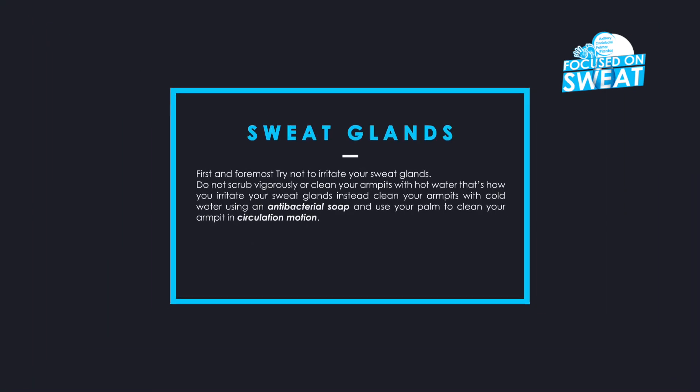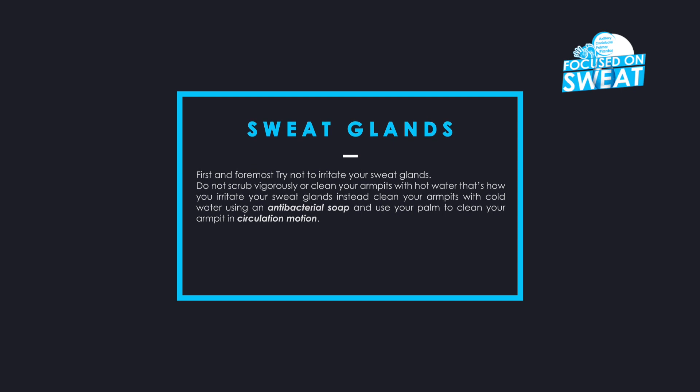First and foremost, try not to irritate your sweat glands. Do not scrub vigorously or clean your armpits with hot water — that's how you irritate your sweat glands. Instead, clean your armpits with cold water, use an antibacterial soap, and use your palm to clean your armpits in a circular motion.